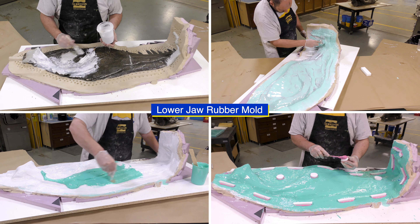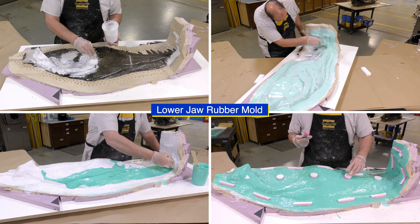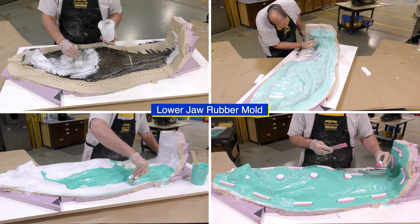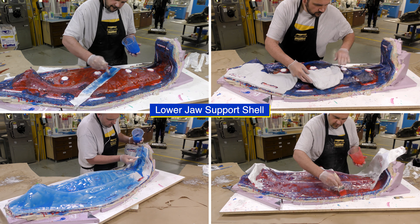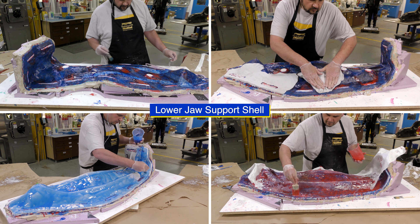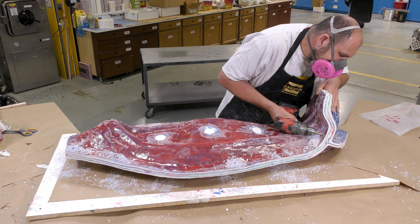For the second part of the skull — the lower jaw — I followed pretty much the same process to make the mold, except that I made a two-piece mold and for the support shell I made three parts. I'll continue to focus on the main piece, but I wanted to show that I followed the same process for the smaller piece.